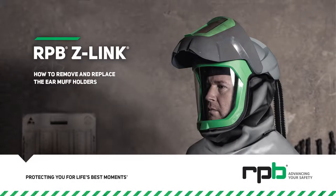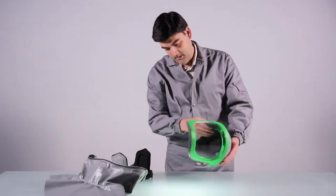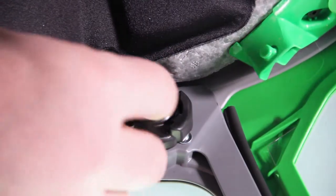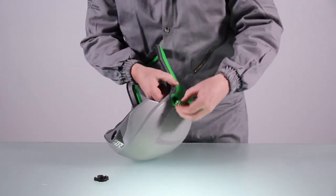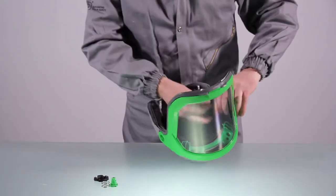How to remove and replace the earmuff holders. To remove your earmuff holders, first remove the cape and head harness. Take an allen key and remove the screw from the center. Then remove the holder. Repeat on the other side.